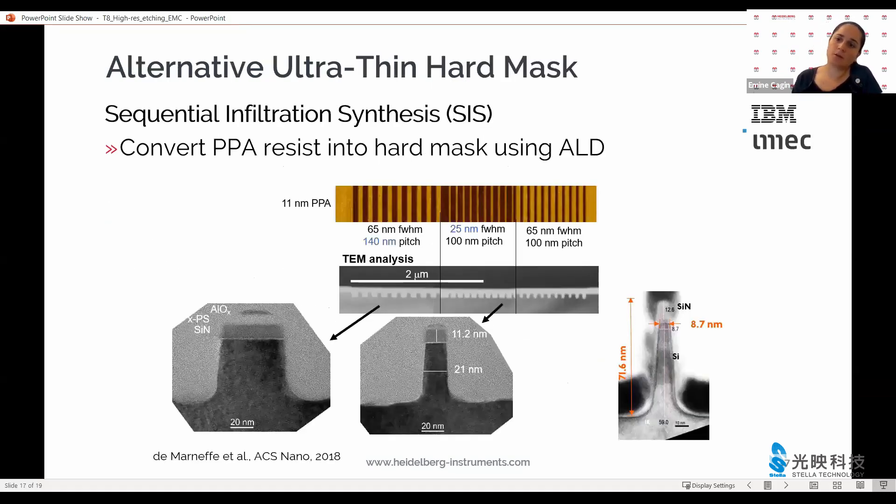We don't stop there. We also start modifying the thermal resist itself, for example by infiltrating it with a metal oxide using atomic layer deposition. This work was done in collaboration with IBM and IMEC, where the PPA itself was turned into aluminum oxide using a few cycles of atomic layer deposition with very long cycle times. You can see the details in the publication from 2018. Using this method, very high aspect ratio pillars were achieved, and this can also be expanded to arbitrary shapes.